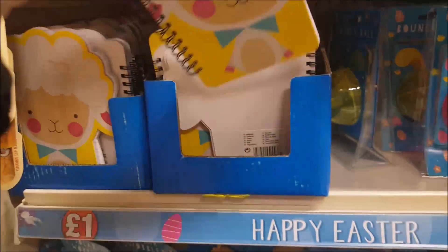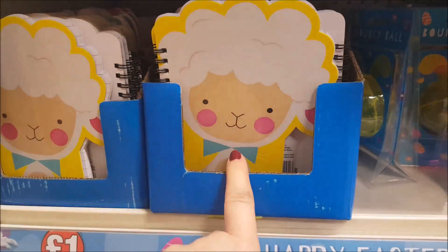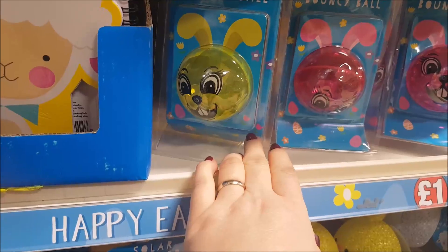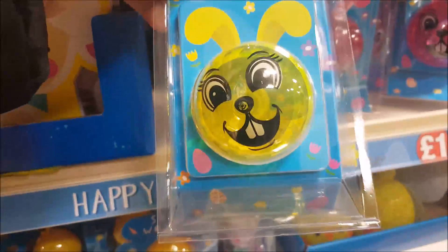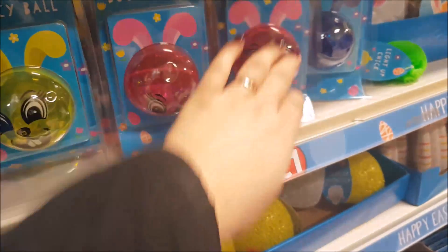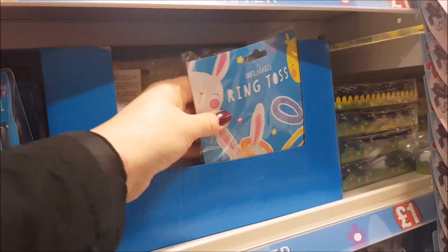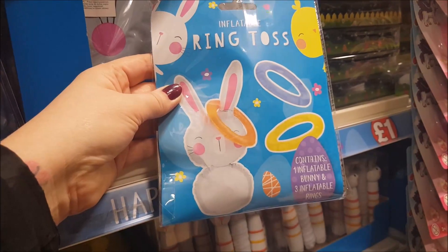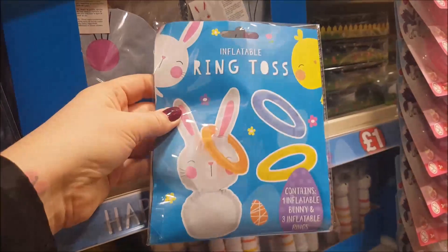Down here we have a little notebook in the shape of a lamb. We've got a bouncy ball — a light-up bouncy ball — in different colours, blue and pink. And then we've got an inflatable ring toss, so it's basically a game. You've got a bunny rabbit with some inflatable rings that you can throw over the top.